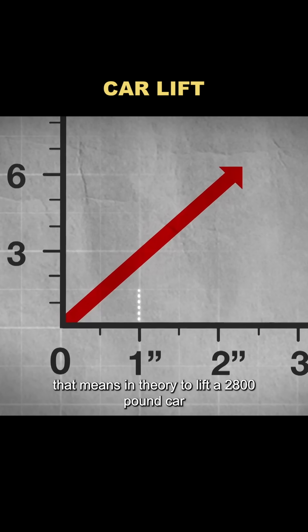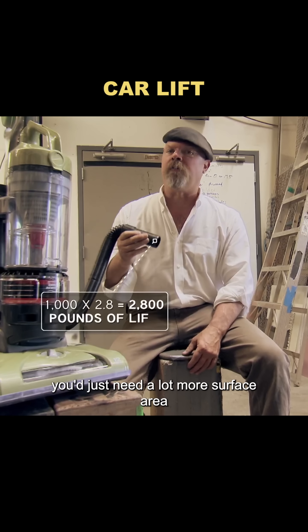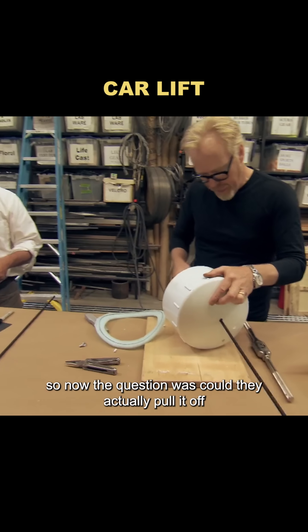That means, in theory, to lift a 2,800-pound car, you'd just need a lot more surface area. And since a car has about 1,000 square inches of potential suction area, the math actually checks out. So now the question was, could they actually pull it off?